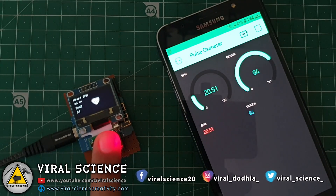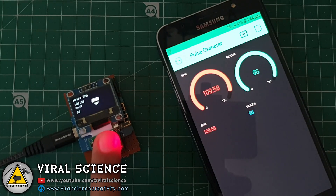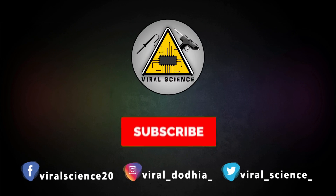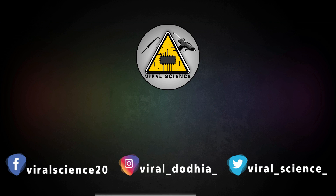So friends, I hope you liked this video — hit the thumbs up button below, share this video with your friends, and don't forget to subscribe to my channel for more such videos. I will see you in the next one. Do subscribe and press the bell icon to get instant notifications for new videos.